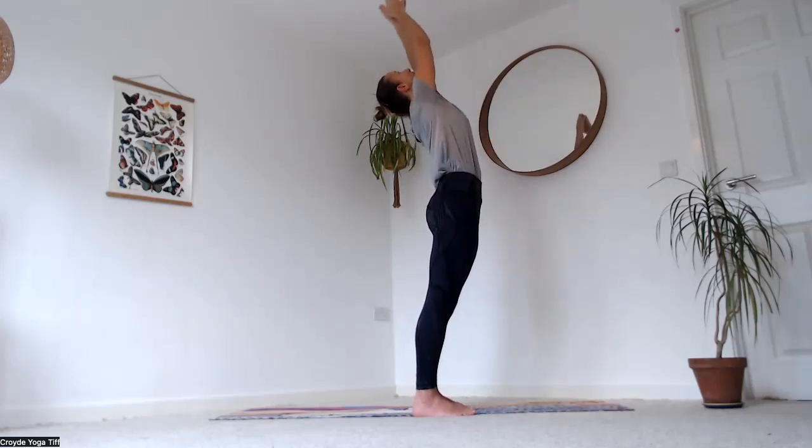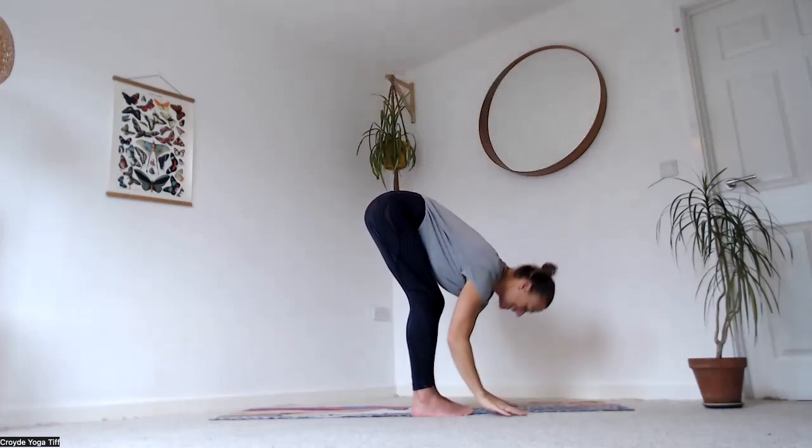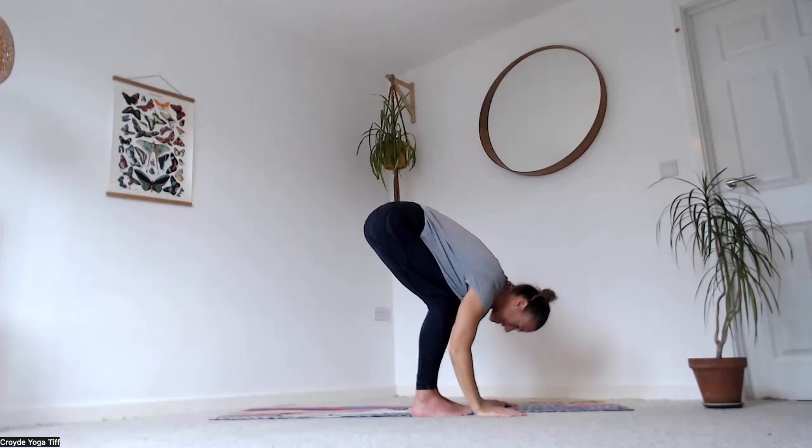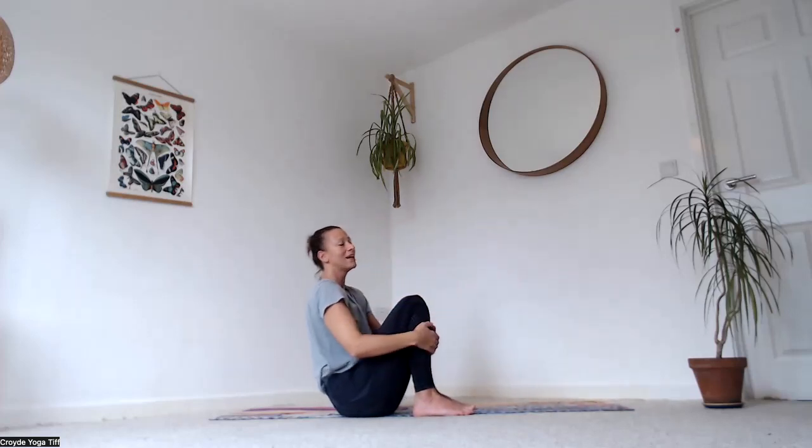Inhale, reach all the way back, maybe lean back a little, then exhale, fold down. Bend your knees, lower your bum all the way down to the ground. We're going to do the same on the other side — bring your left leg out to the side, right foot in towards the left thigh.